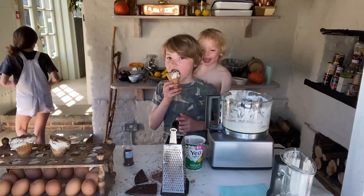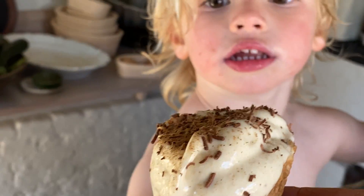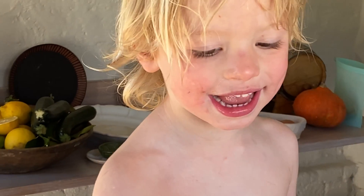I'm hungry! River, there's your ice cream. Dad, that's so big! So there you go guys, that's our one-minute ice cream. Do it quickly so it doesn't melt.